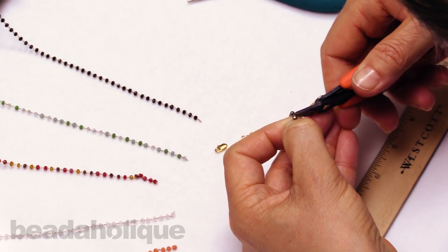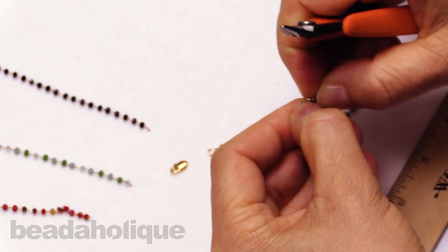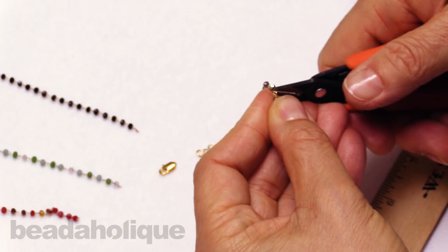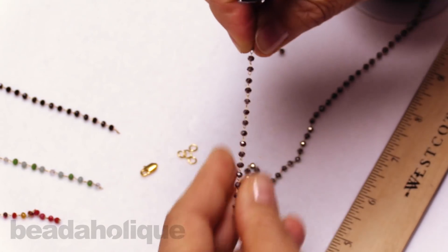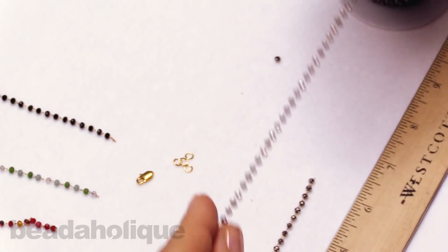With my flush cutters I'm just going to clip the chain very carefully — it's such a delicate link. There I've got one end, and now let me pull in the other side.